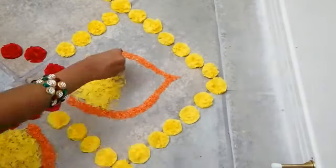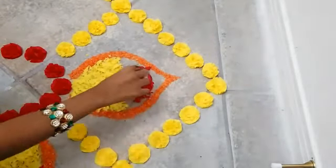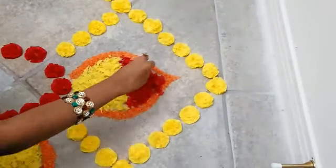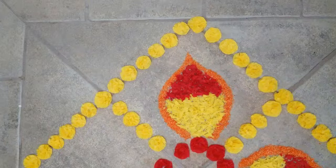Now I am filling the yellow paper chunks inside it like this, also with some red paper chunks — or instead you can use real flower petals as well. This is how beautiful it looks like. In the same way, fill all the triangles we have formed.